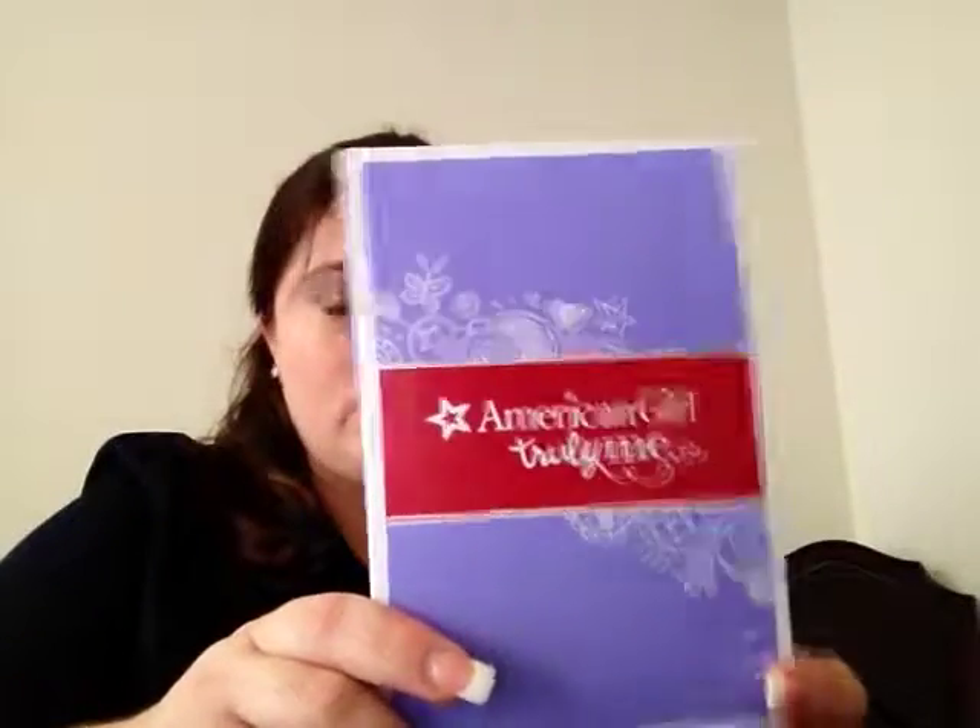You can tell this is from the Truly Me collection. This is the Seaside Fun outfit. When I saw this online, I thought it was really cute and pretty different from what they traditionally do with the pinks and the purples and all that. And I had to get this.